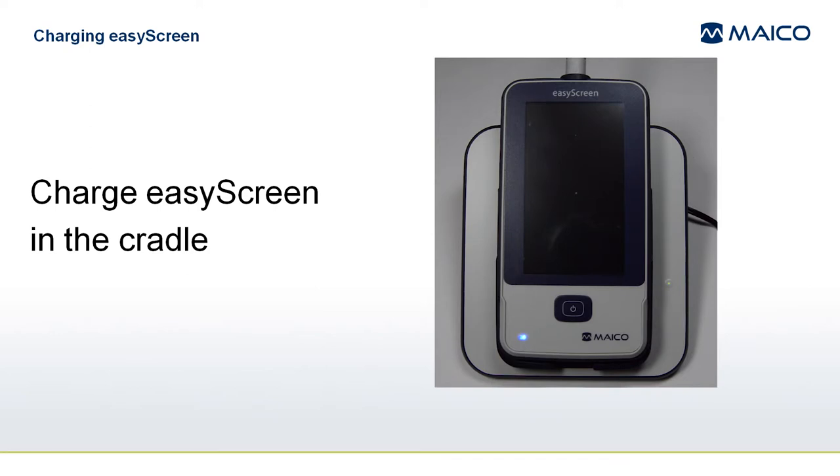If the device is switched on, then you will see a charging battery symbol in the upper right corner of the touch screen display. The LED will not be lit when the display is on. The device will charge faster when it is switched off.